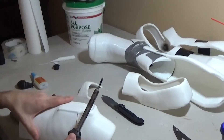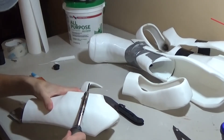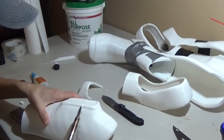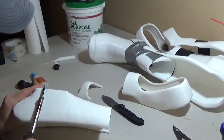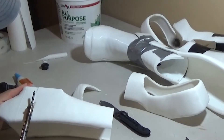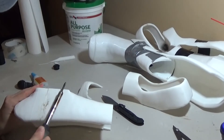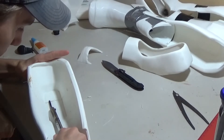I'm using the thick part of the soldering iron because it can smooth out a much larger area by just rolling it over. Then I use the smaller part for the more fine areas. I'm going to be sanding it too — you all get the point, I don't need to keep repeating it.